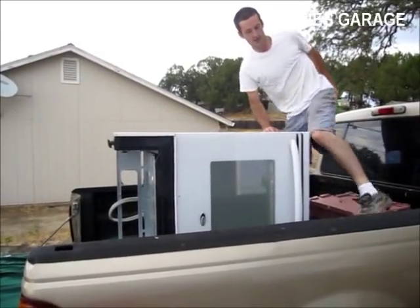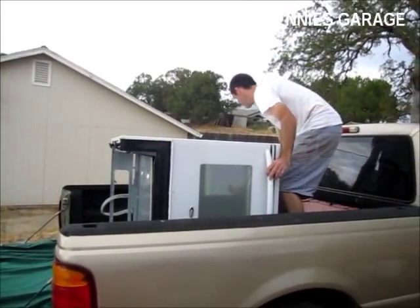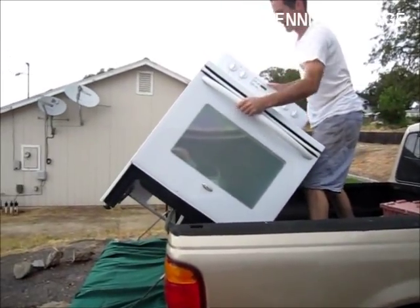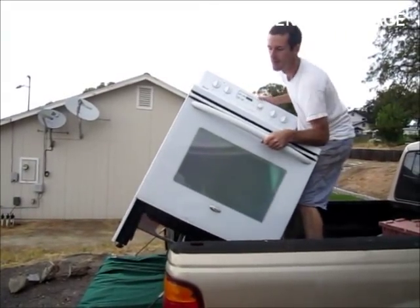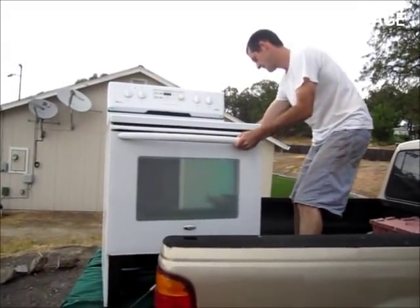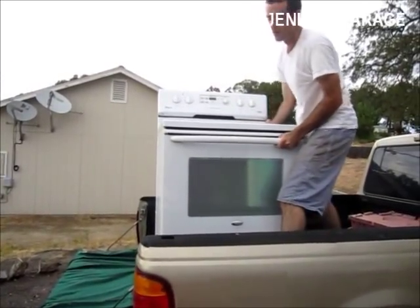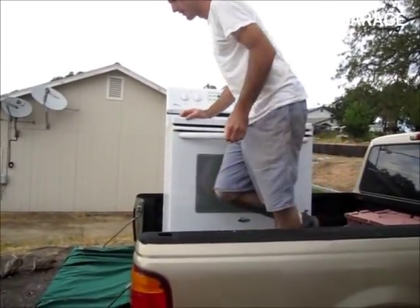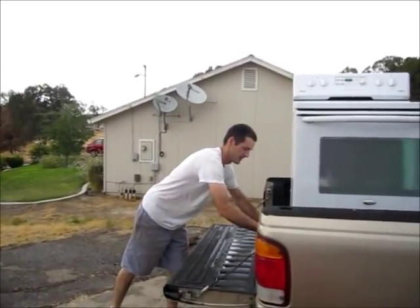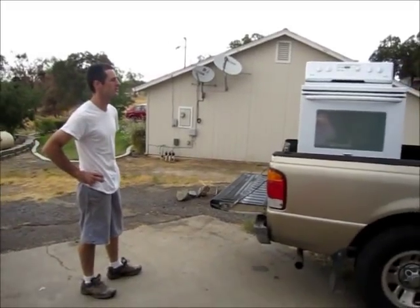Now I'll just tip it upright again, because that's probably the best way to transport it. And that's how you load a stove if you're all alone. Like me.